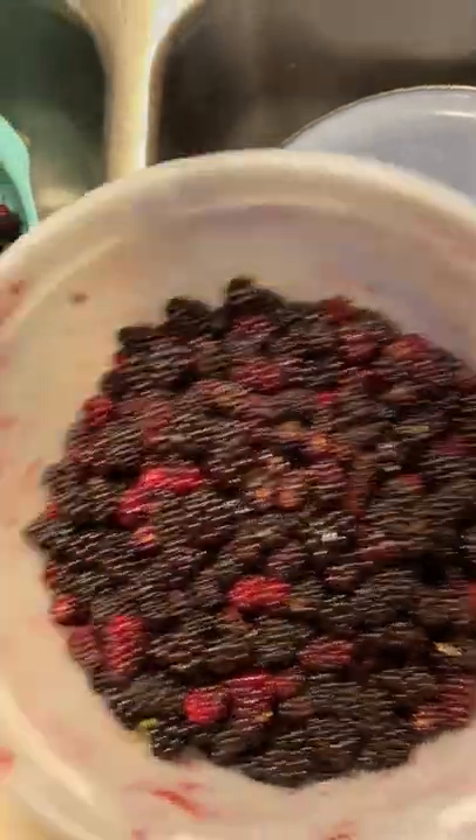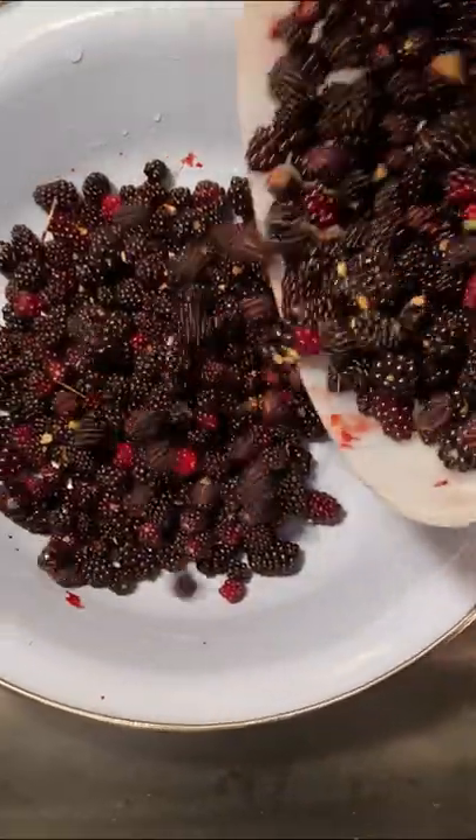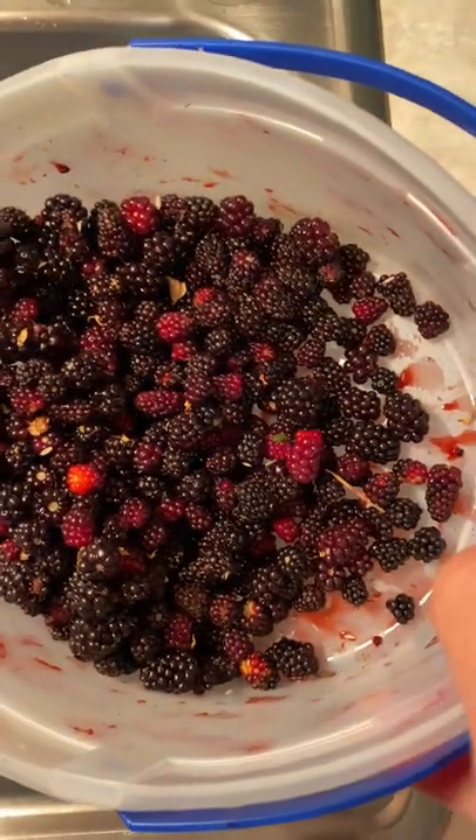Get a large bowl and dump two cups of berries into the bowl. You can see a lot of the debris and needles from picking the berries.